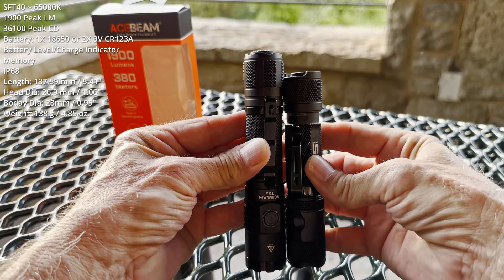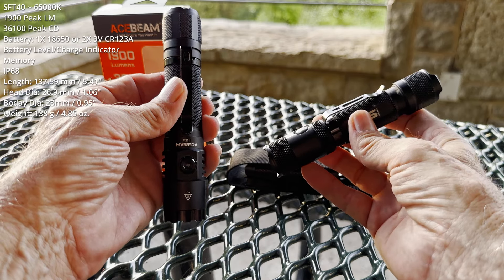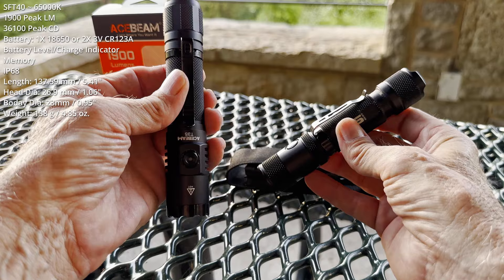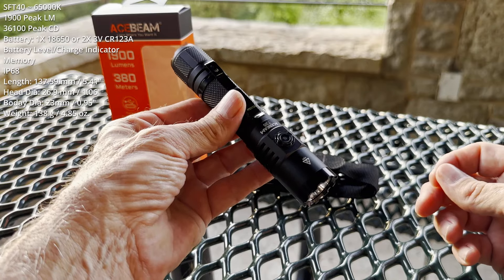Doesn't seem like much. However, this will fit comfortably in the knife pocket of my 5.11 Strike pants. Never had an accidental activation in years of use. I did have some issues with similar carry with the T-35.